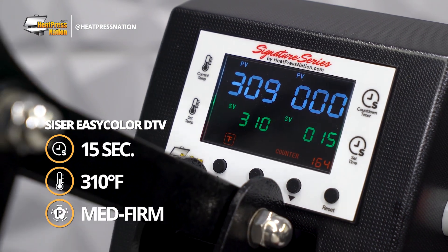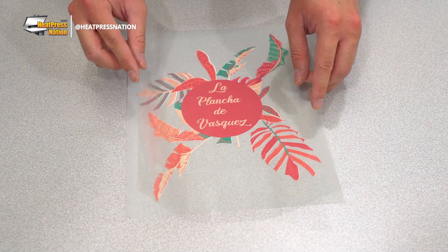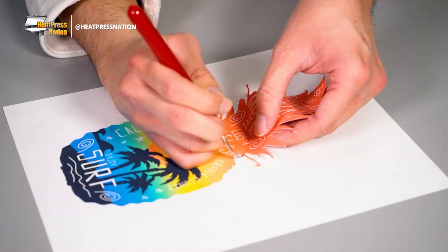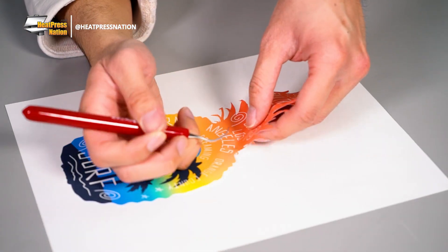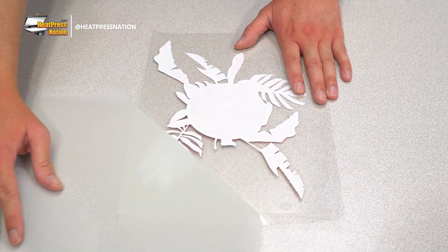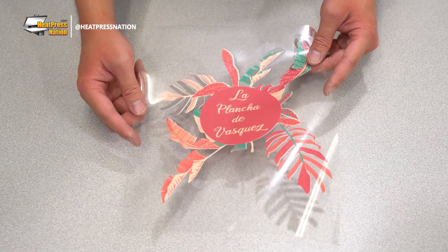The low time and temperature required for EasyColor can greatly cut production time, in addition to being a maskable material using TTD EasyMask. Aside from how difficult it can be to weed more intricate details with heat transfer paper, having this material smoothly weeded and ready to be masked can create designs that would otherwise be impossible with transfer paper alone.